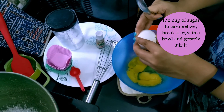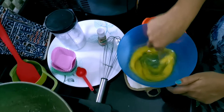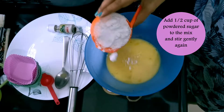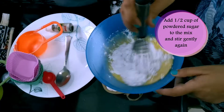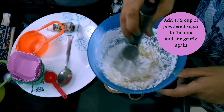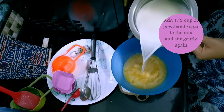Do not touch the caramel. In the meanwhile, break four eggs into a bowl and give it a gentle stir. Add caster sugar or powdered sugar — half a cup — and stir gently. We don't have to whisk it, we just have to gently stir the mixture so that it doesn't froth.